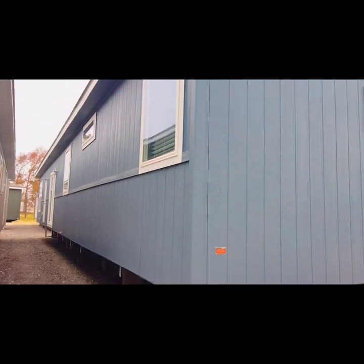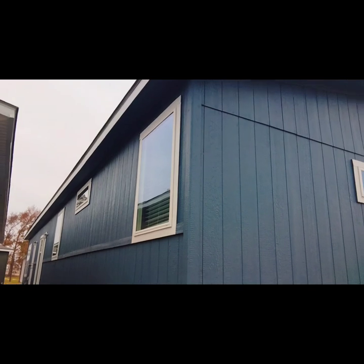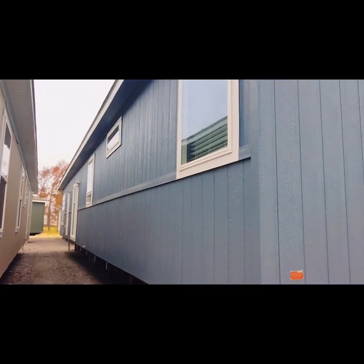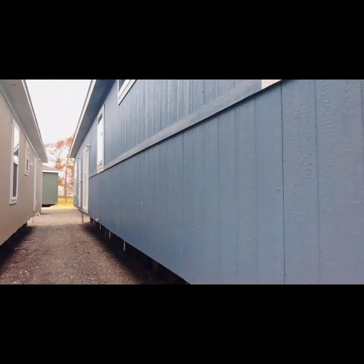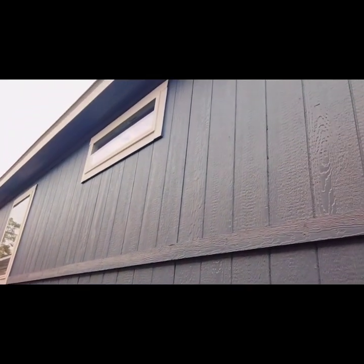Good afternoon everyone, welcome to Chris's Southern Home Tours. Today we are exploring what they call the Matterhorn. I hope I'm pronouncing that correctly, but this is a three bedroom, two bath double wide. It's got hardy board all the way around. I like that beautiful blue color paint. This is the back side of the home.